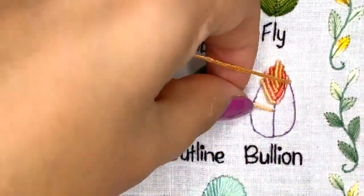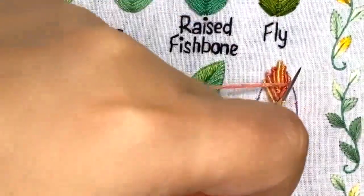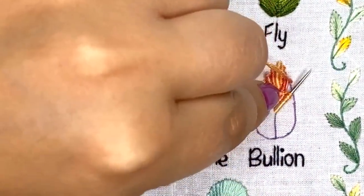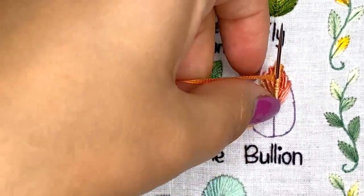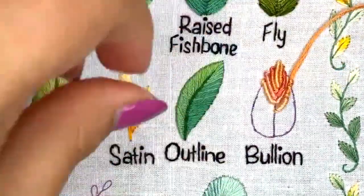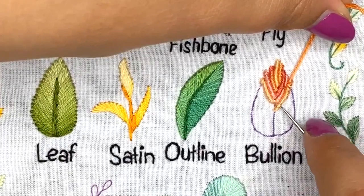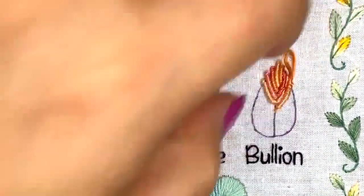If I don't have enough thread for the entire leaf, I'll just start a new one. Let's count: one, two, three, four, five, six — let's go with seven wraps. If it's hard to go through the wraps, make them a little bit closer together so you can push the needle through. You can also use your needle to fix and spread the wraps evenly all the way through your stitch so it looks consistent.